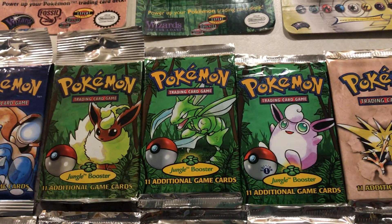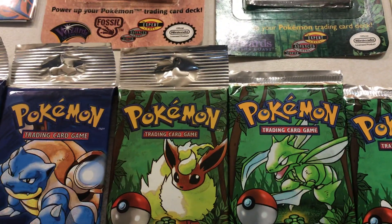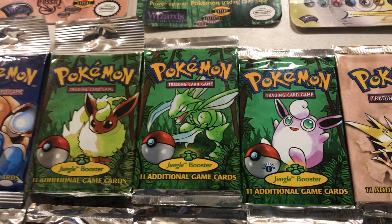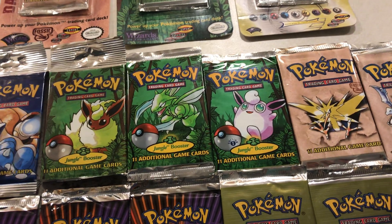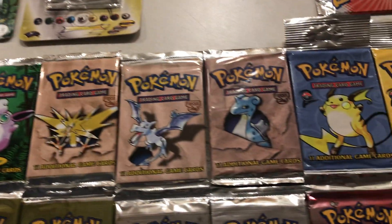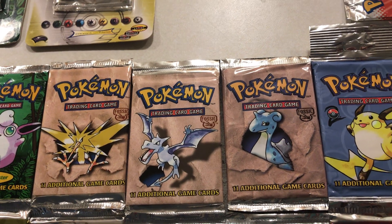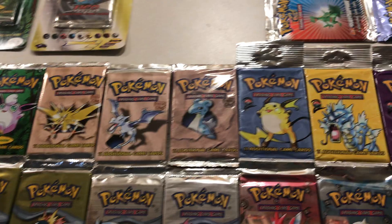The first expansion of course is the Jungle set — classic. I got a hang tab one and one is a first edition, but my main goal was just to get the different pack artworks. Moving on we've got the Fossil set — none of these are first edition, just the three arts: Zapdos, Aerodactyl, and Lapras.